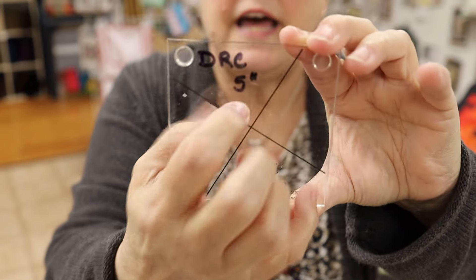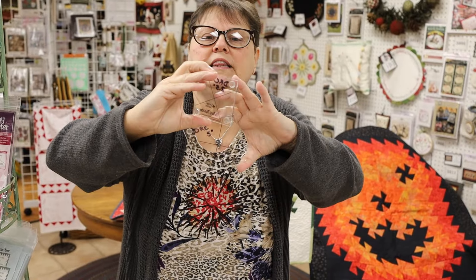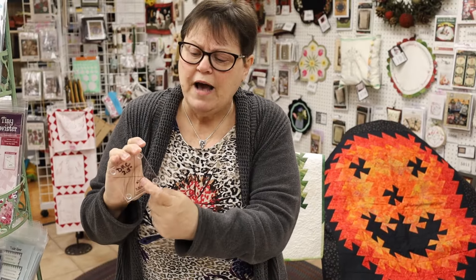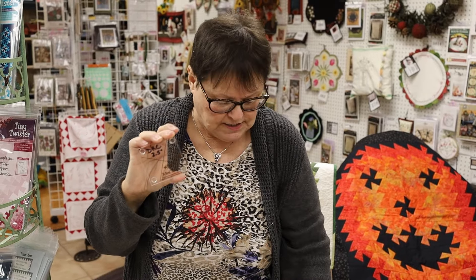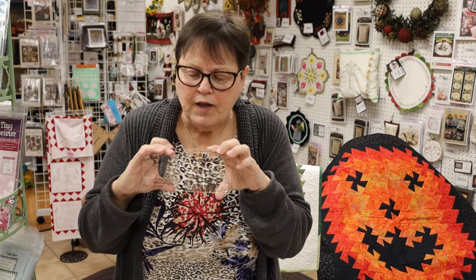I label mine because you get a whole drawer of these and then the papers are somewhere else and you can't figure out what goes with what. So I write my initials and the size square it takes. It also has the name of the tool, but 'Little Twister' and 'Mini Twister' don't mean anything to me — I like to have the sizes on there.